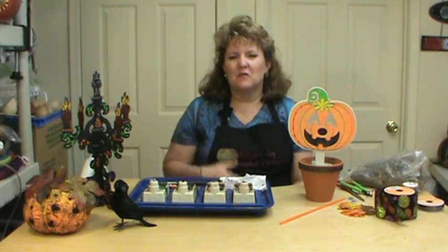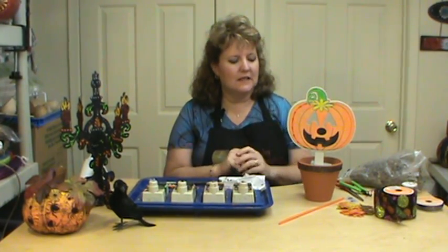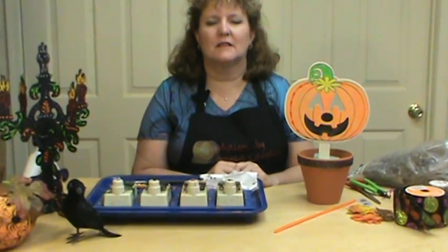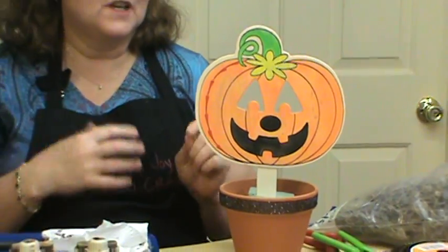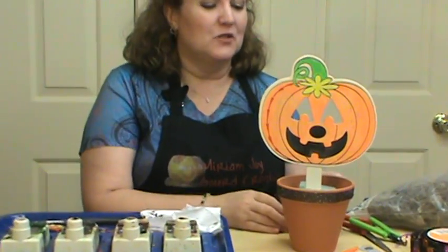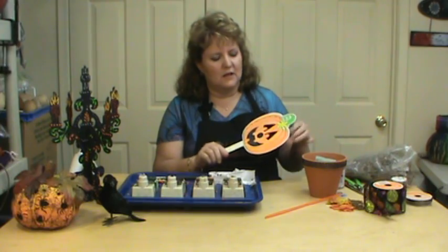Hi, I'm Miriam Joy and welcome to my studio. Today we're going to do a jack-o'-lantern centerpiece — it's not completed yet so we're going to put it all together for you. We've got the thunder rolling in the background, making perfect Halloween noises. I took a wooden mask from Michaels and it was a dollar.